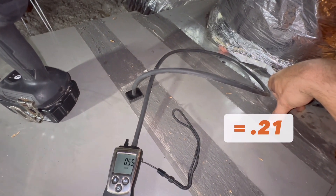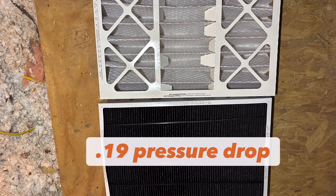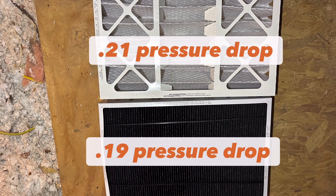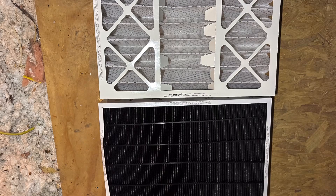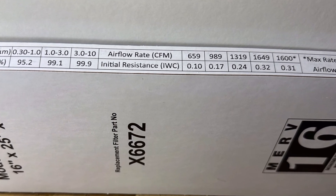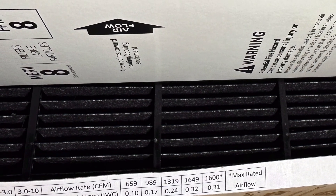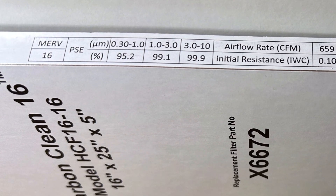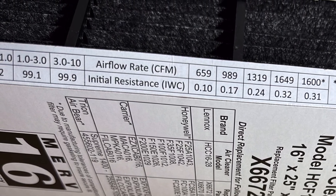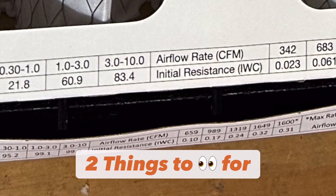So in conclusion, which one had the higher pressure drop? The MERV 16 had a 0.19 pressure drop across it. The MERV 8 had a 0.21 pressure drop across it. As you could tell, they fluctuated between two to four hundredths of an inch of water column. So let's call these essentially the same pressure drop, giving the MERV 8 the benefit of the doubt. My point is that there are two things to look at before purchasing filters — and you can know this by merely looking at the filter itself. If the data is not published on the filter, you probably shouldn't buy that filter.